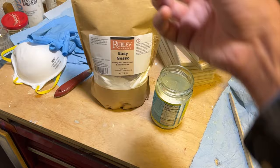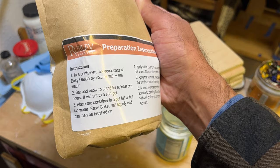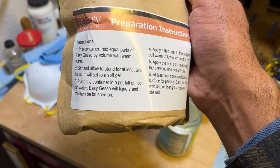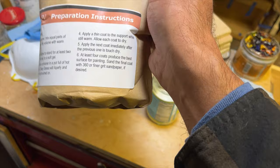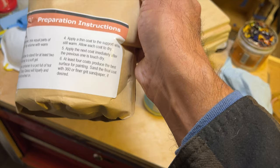Once that is mixed, you let it sit for two hours and it will start to congeal into more of a gel consistency. After two hours, place the container in a pot full of hot tap water and the gesso will liquefy, which can then be brushed on. Apply thin coats to your support while the gesso is still warm, allowing each coat to touch dry before applying the next. The recommendation is at least four coats to produce the best surface for painting, and you can then sand it with 360 or finer grit sandpaper.